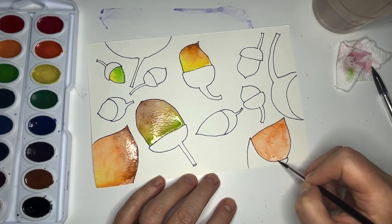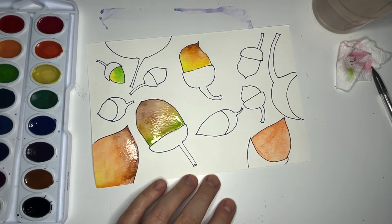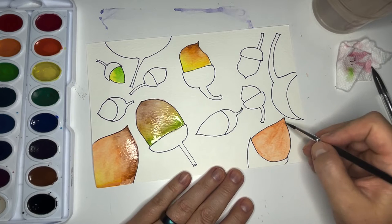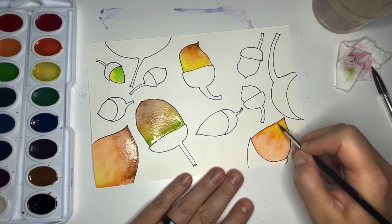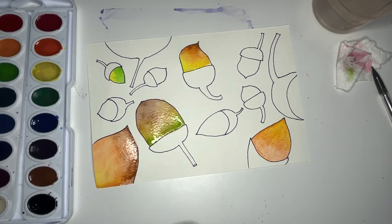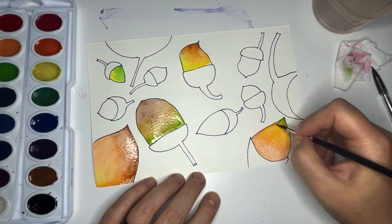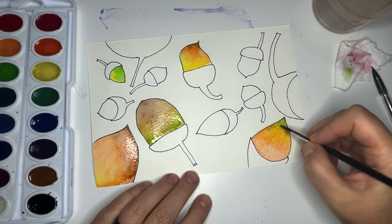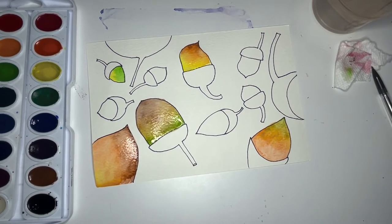Starting with orange on this one — I'll add some brown and some yellow. I like to think: if I was a little squirrel looking at these acorns, what would make an acorn look delicious to me? Would it be if it was brown, or would I like them more ripe and green? What would I like if I was a little squirrel — is this acorn for now or for later?